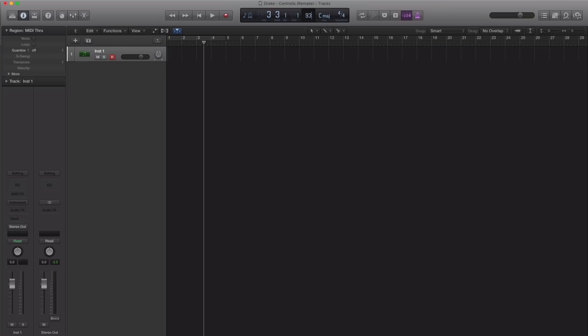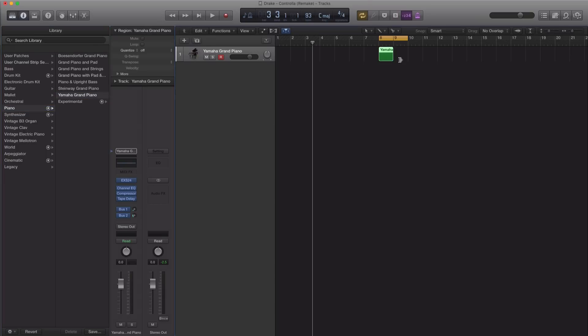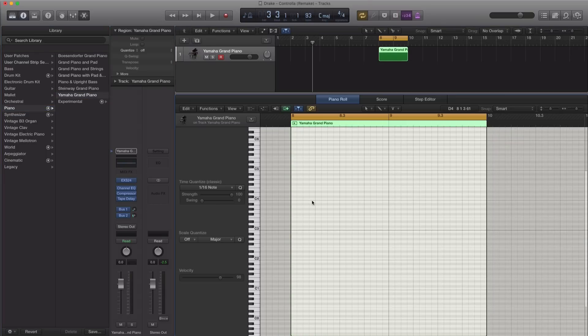First things first, let's go ahead and set our tempo at 93 BPM and give ourselves a nice loop here to work with. The first thing we're going to make is that sort of electric piano sound heard throughout the entire track. I'm just going to bring in a piano for now so we can draw out our notes and then change up the sound. Let's go ahead and draw in a MIDI region and get to drawing out our chords.